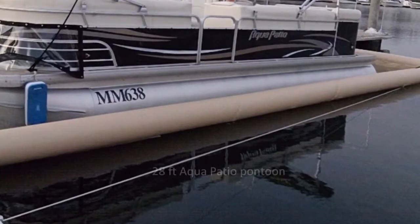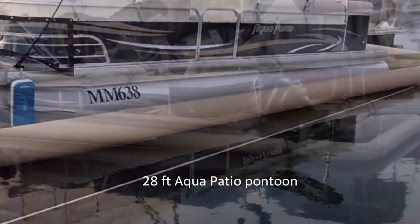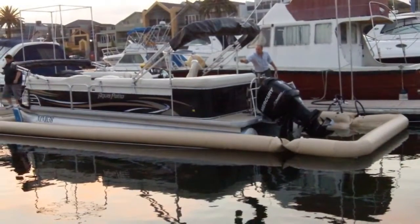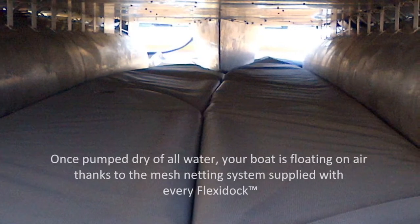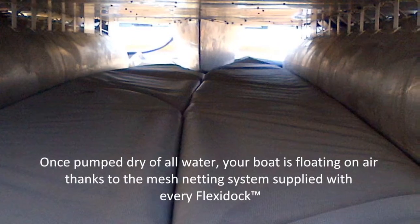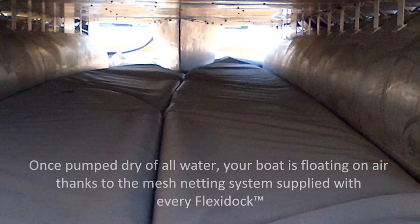FlexiDock offers permanent protection both under and around your boat. Thanks to FlexiDock's universal design, any boat of any shape and size can be FlexiDocked. Once pumped dry of all water, your boat is floating on air, thanks to the mesh netting system supplied with every FlexiDock.